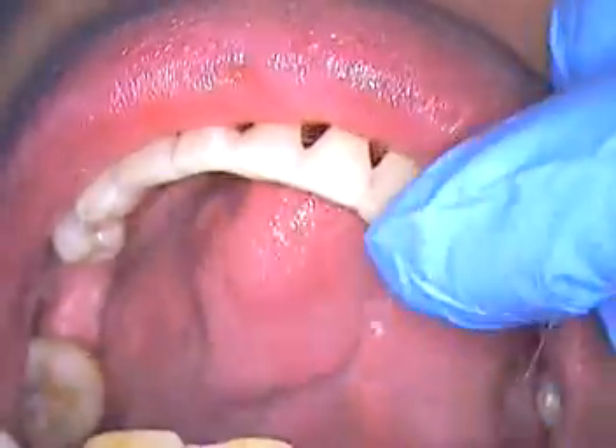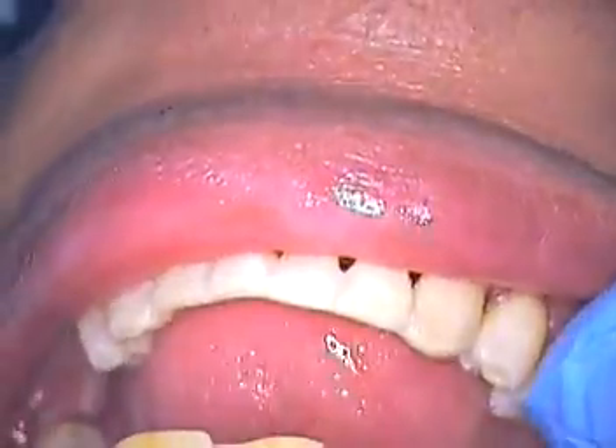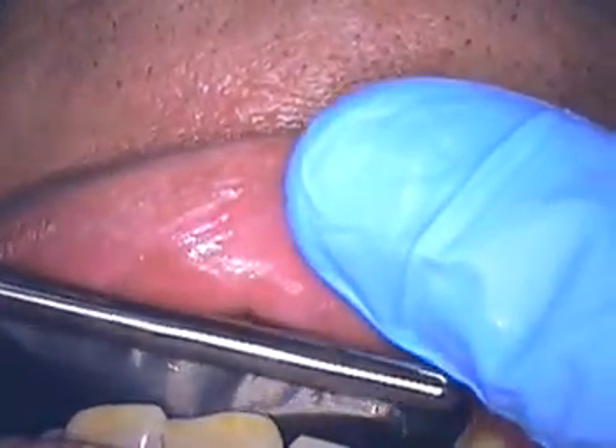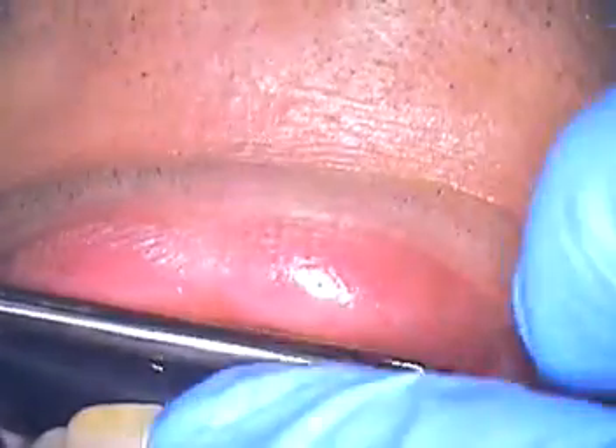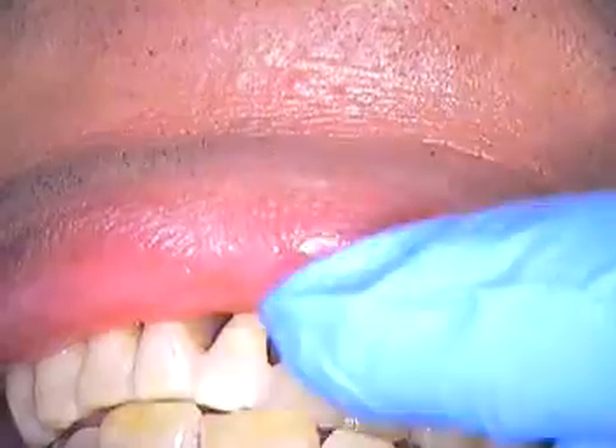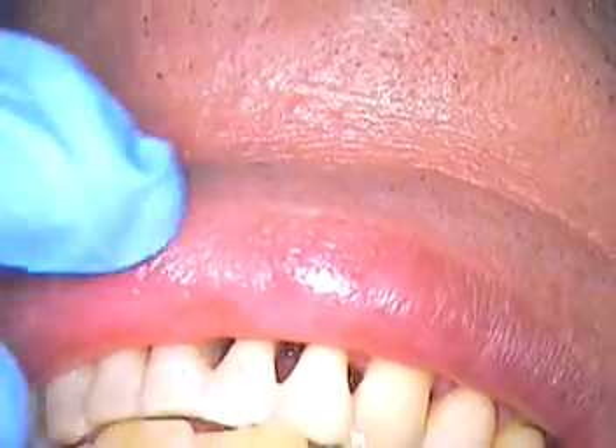You okay underneath? Now we're going to check his bite. So articulating paper ready. We'll do just a light adjustment — I'm going to see him in a week. Go ahead and close down together, grind around on your front teeth, back teeth, all the way. Touch my finger way out here in the front. So I see he's hitting it just a hair, so we're going to take it down.